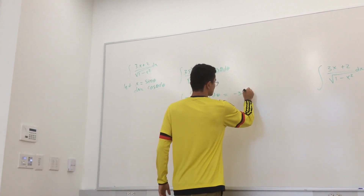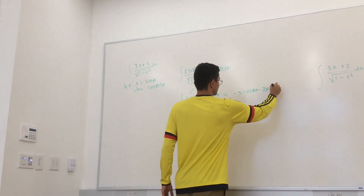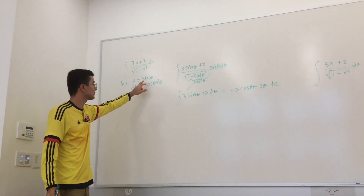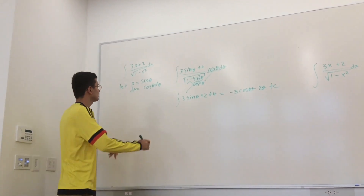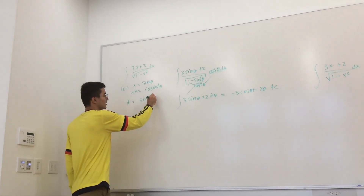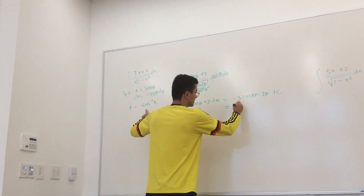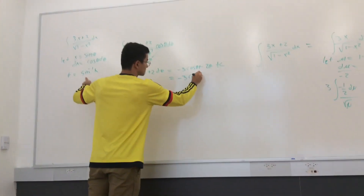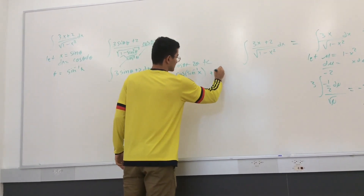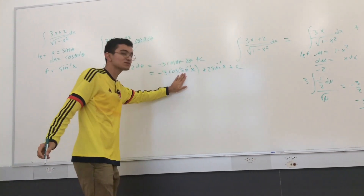Integrating, we get -3·cos(θ) + 2θ + C. Now we substitute back in terms of x. We know θ = arcsin(x), so this becomes -3·cos(arcsin(x)) + 2·arcsin(x) + C.